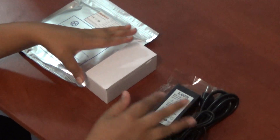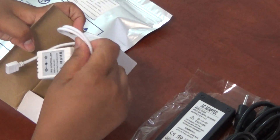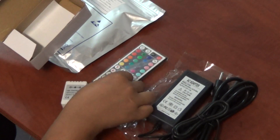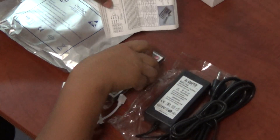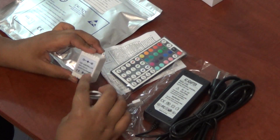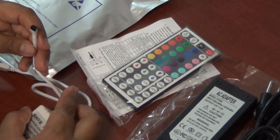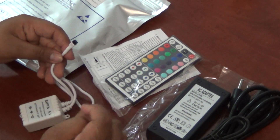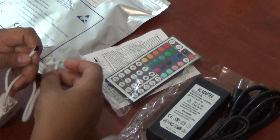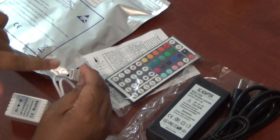Then we have here our LED controller, which includes the LED controller, an LED remote, and a small memory card. The LED controller is 12 watts. You have here what is called an IR signal — the remote sends the signal to the controller to make changes on the lights. And you have here a 4-pin connector, which your LED lights connect to.